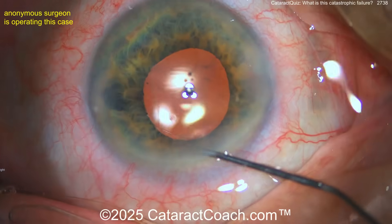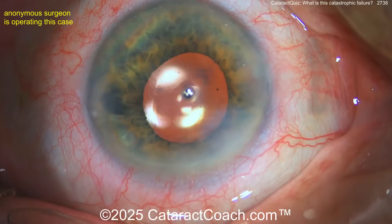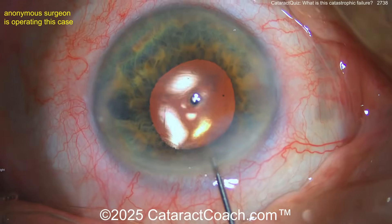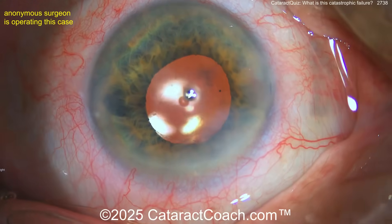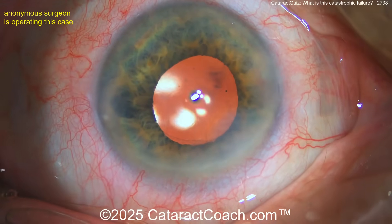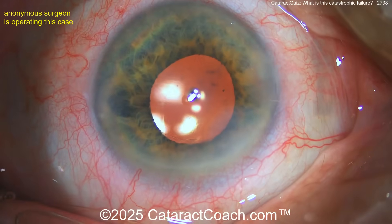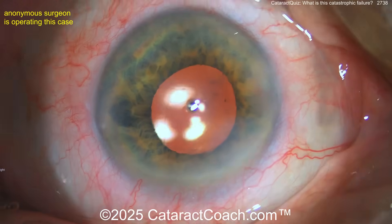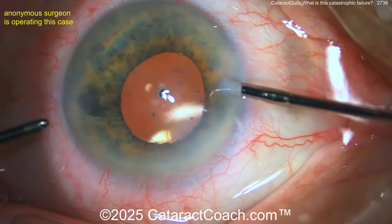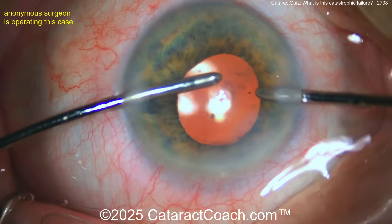Hydrating the main incision — a little bit to the side. There's still what looks like a Descemet's flap. Some more hydration; lens in the back, posterior capsule intact. Now look at the right of the incision — there's a wrinkle, a fold there. That hydration caused a bigger Descemet's attachment just to the right of the incision.